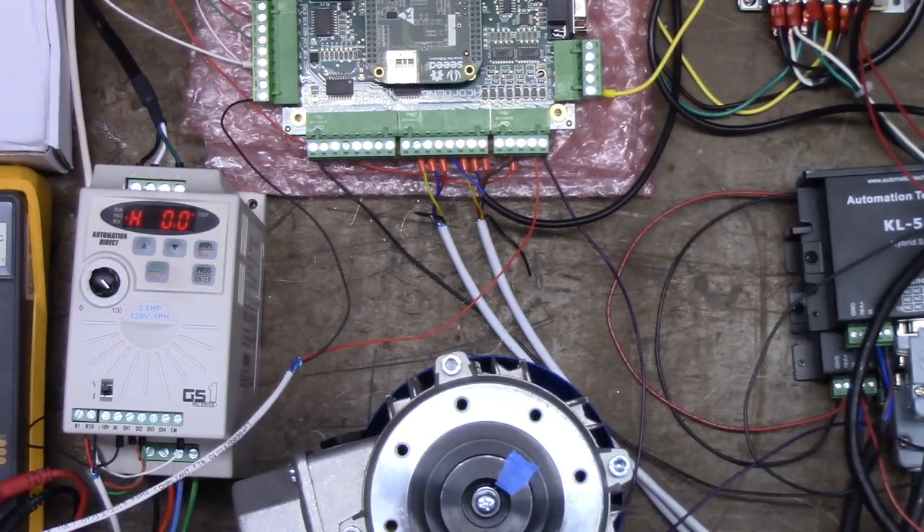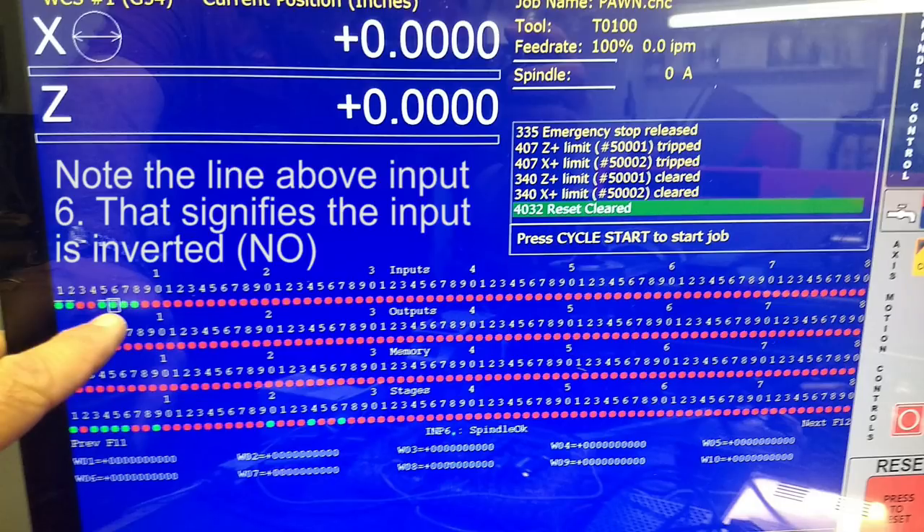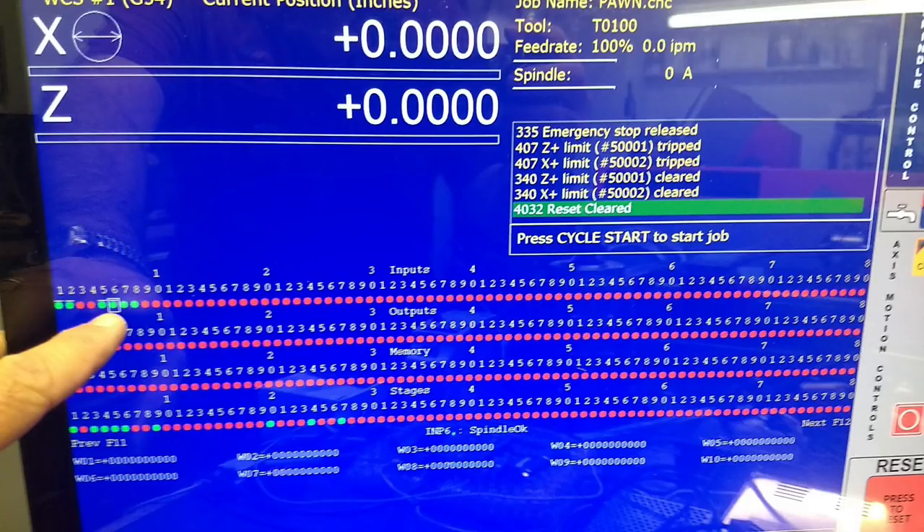Now we're going into CNC12 lathe, fire it up, set the machine home, and look to see if we have a fault. I'm going to open up the diagnostic screen by pressing Alt-I. Input 6 is set to spindle OK. Up here in the box, it is green — it's inverted, and it's green.